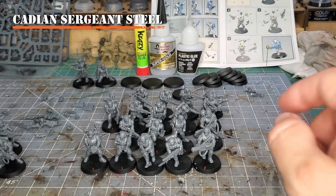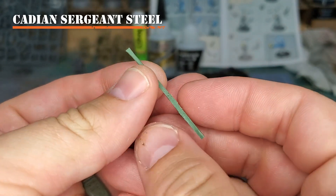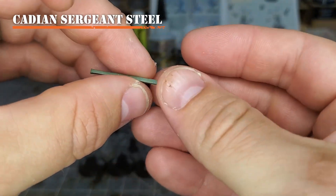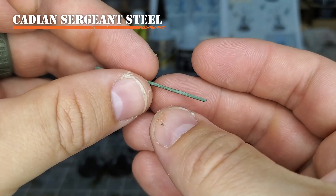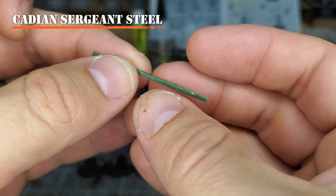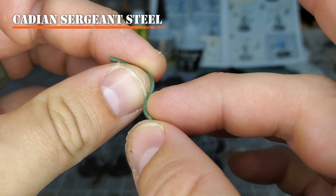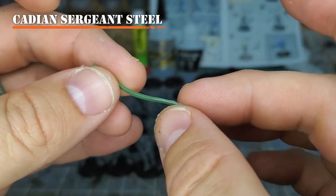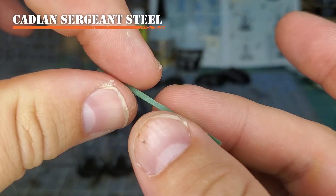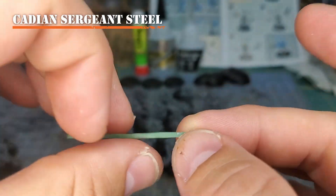The other thing I'm really going to recommend is some green stuff — two-part epoxy. This comes in blue and yellow, and you roll them together. You can use different proportions of blue and yellow to make it either more flexible or more hard. With a nice even mix you get a good flexibility, which is recommended right out of the package. What I've done here is made a strip about the width of a strap for a lasgun, so I can cut it up and use it on my models.